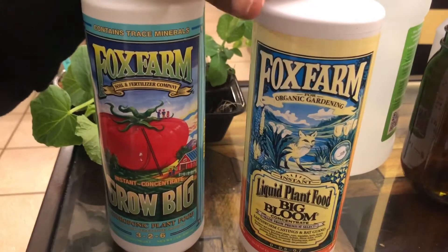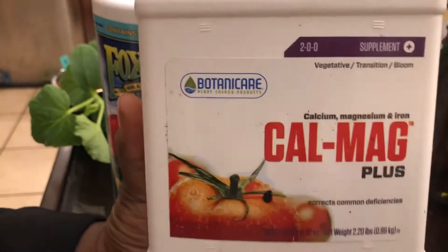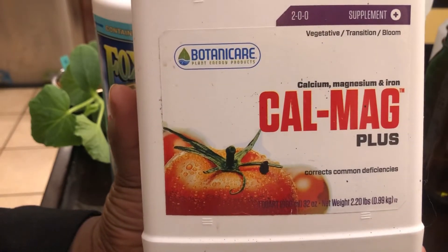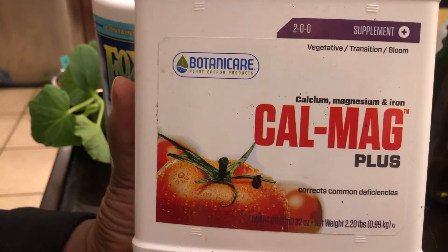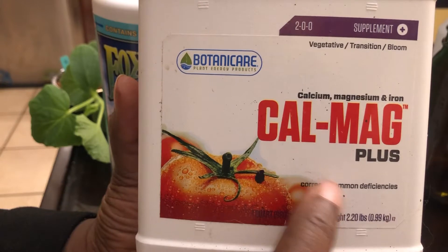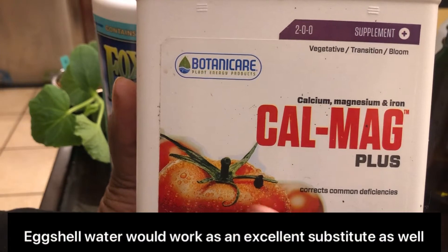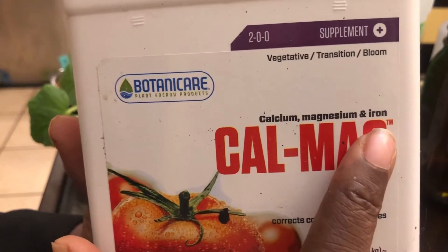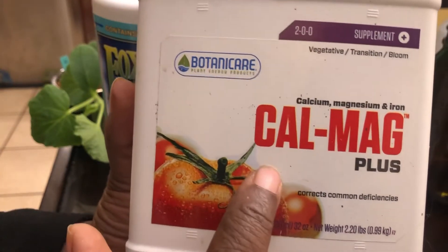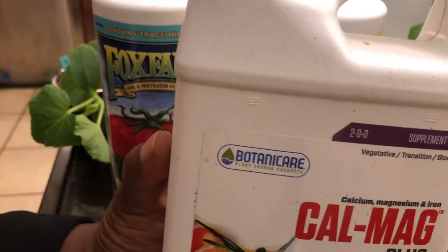I also add a calcium-magnesium supplement — Cal-Mag. Now this can easily be substituted with Epsom salt, and you can make your own calcium liquid by using Tums, since they have calcium in them. But this also has some iron in it, which helps with plant development — that's the reason I like it. It's a small container but it lasts forever, and you'll see why when I actually put this mix together.